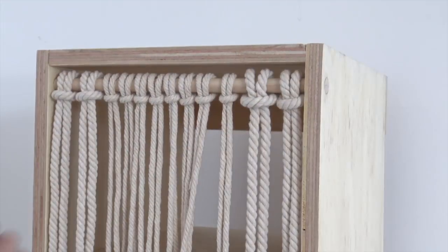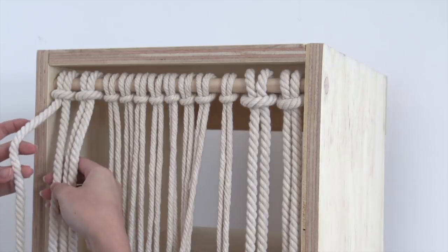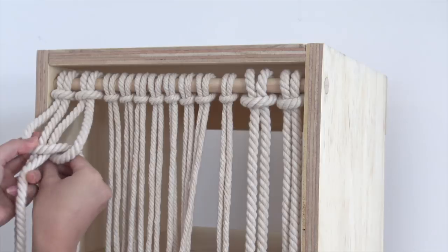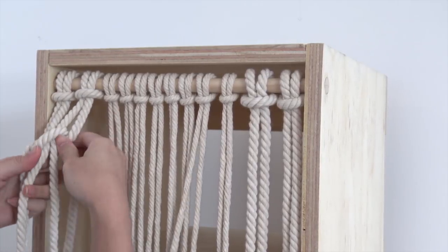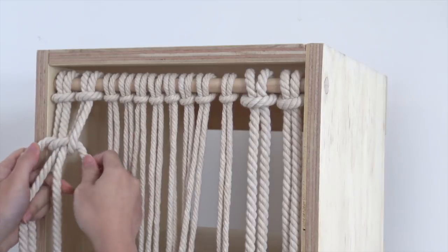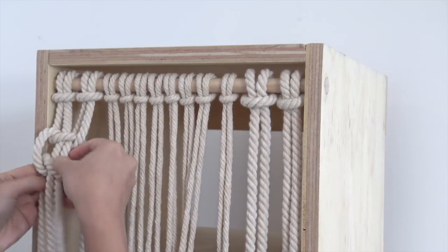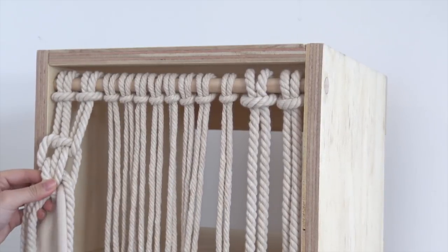I started with four strands of rope and then I took one of the side ropes and placed it on the center. I took my last strand of rope and threaded it from behind, tightened the knot, and repeat the process on the other side. Even though a square knot is the most basic knot, I was still able to create an intricate design that I was really happy with.